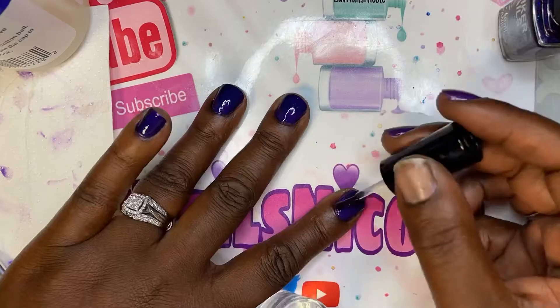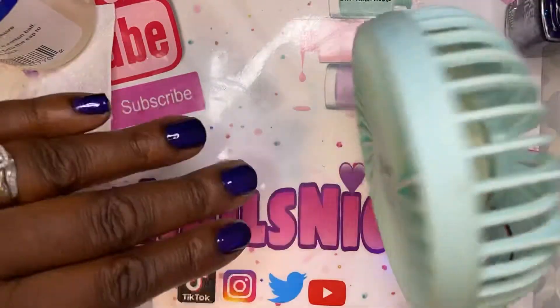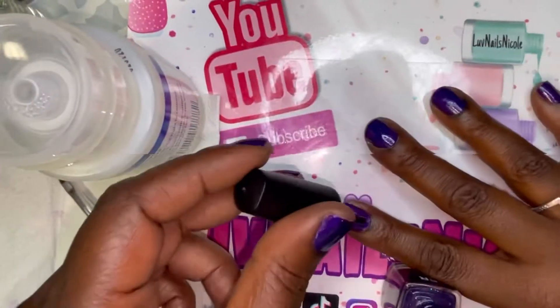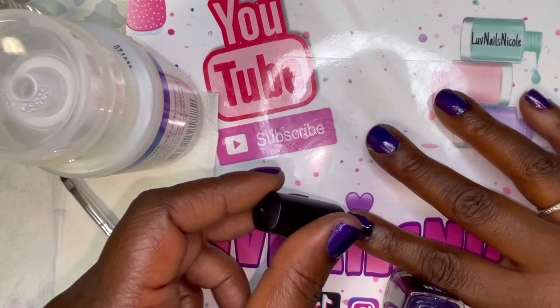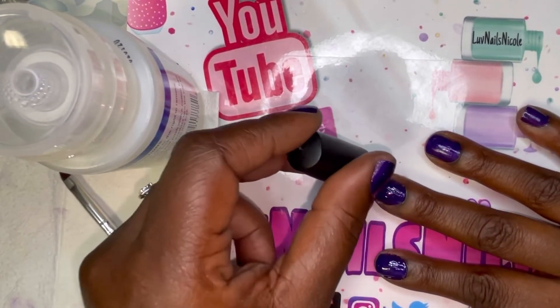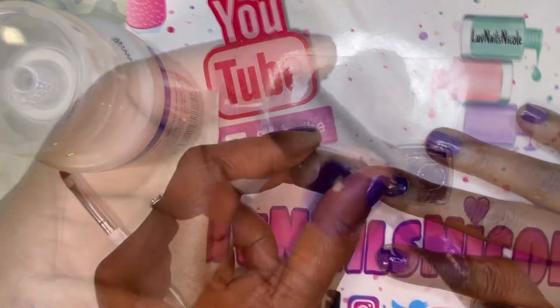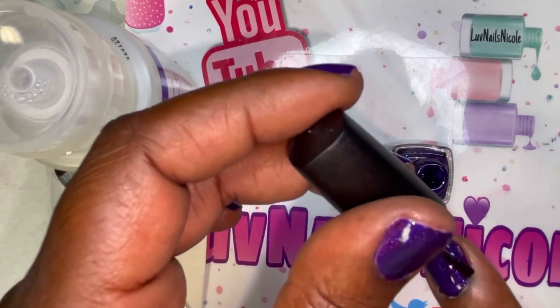I never really was that great at polishing my own nails, especially short nails. Now when I have acrylics or longer nails I can polish pretty well — I still mess up and get it on my fingers, but I do better when the nails are longer. And I think I also do better when I'm polishing someone else's nails.